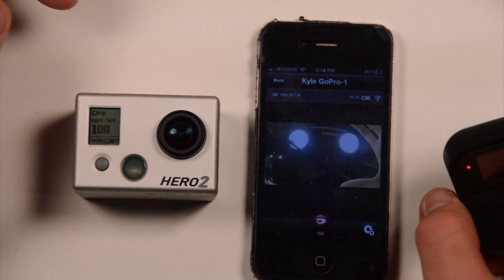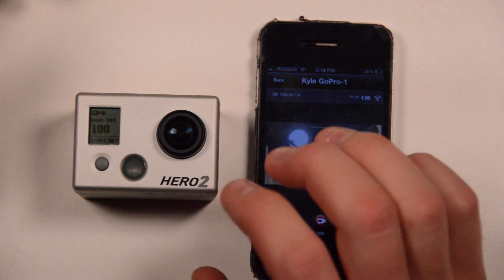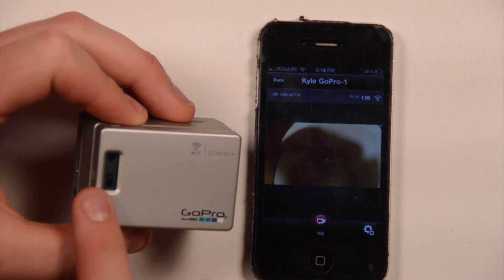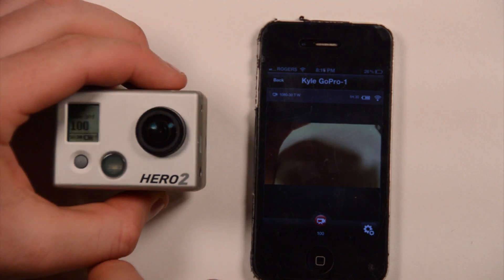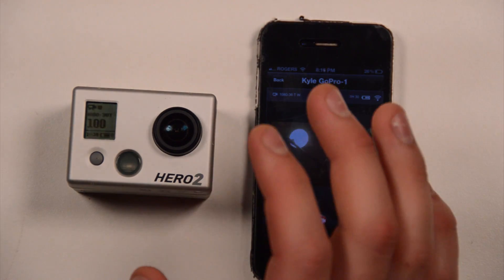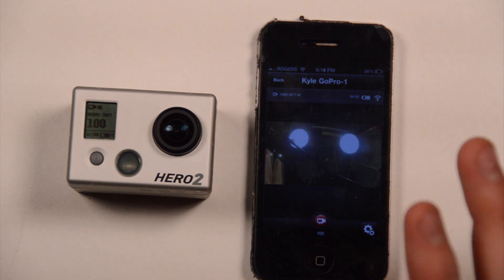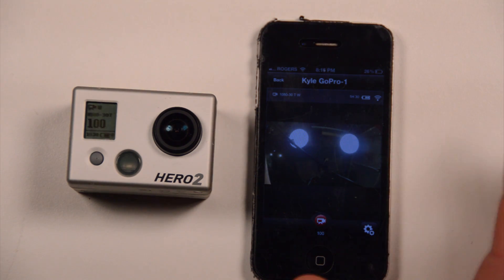I believe they said there was going to be support for multiple cameras, so I'm interested to see what happens with that. There's also Bluetooth in the Wi-Fi backpack — you can see there's a Bluetooth symbol on the Wi-Fi backpack if you look at the LCD screen at an angle. I wonder if they're going to actually do Bluetooth to your phone, because you can support more than one Bluetooth device on your phone, so that would be a way they could connect more than one camera to your phone. Interested to see what happens with that.